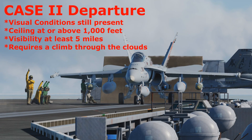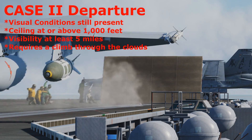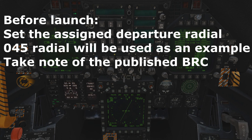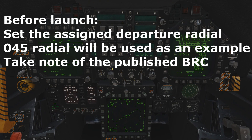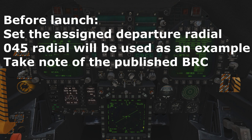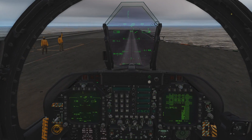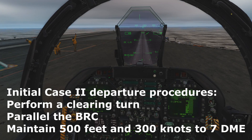A case 2 departure is utilized when the weather conditions are below case 1 minimums, but the cloud deck is at least 1,000 feet above ground level and the visibility is at least 5 miles. Prior to launch, set the assigned departure radial. This will eliminate the need to set it during departure when it can be busy. For this video, we will use the 045 degree radial as the assigned departure radial. Note that the BRC will need to be memorized, which happens to be 360. The departure procedure is the same as case 1, up to the 7 nautical mile mark.